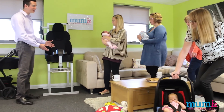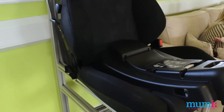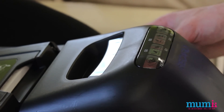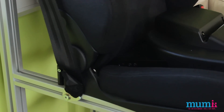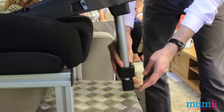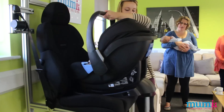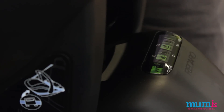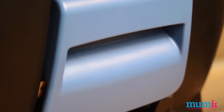It's called the Recaro Fix — it's very clear and simple to use. There are four indicators on the front: you get a green if everything's good, red if it's not. Two of the indicators are on the side for your Isofix connection, one indicator shows the support leg is connected correctly, and the final indicator shows that the child seat itself is connected properly. You'll see the indicator on the front goes green.